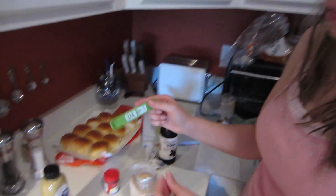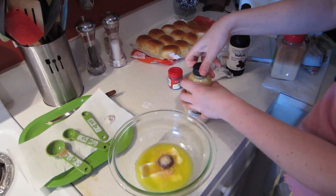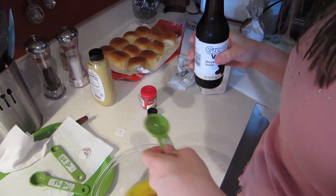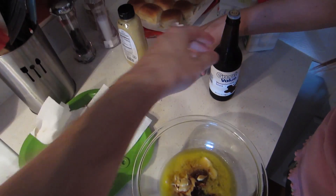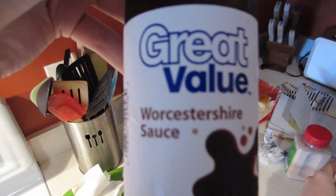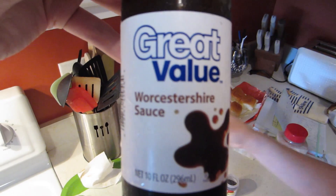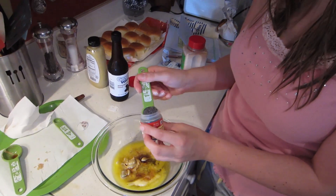We have garlic powder — a fourth of a teaspoon. And three tablespoons of Dijon mustard. Then Worcestershire — two tablespoons of this. You know, come to think of it, my family's always pronounced this 'Worcestershire', but it's literally pronounced 'Worcestershire.' I don't know if it's actually 'Worcestershire' or if my family's been saying it wrong forever. The last thing is a teaspoon of poppy seeds.